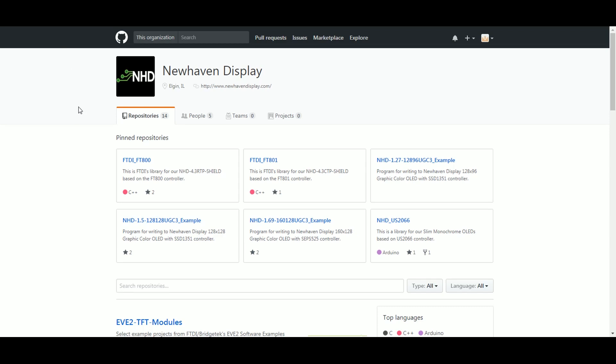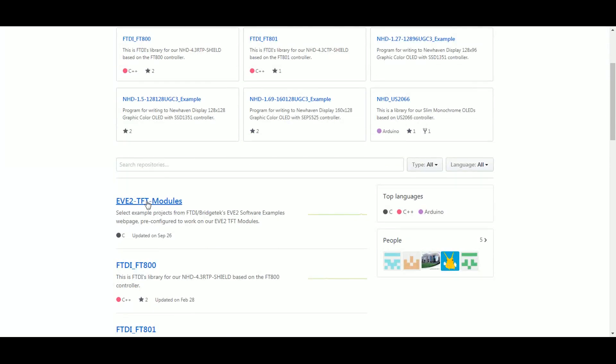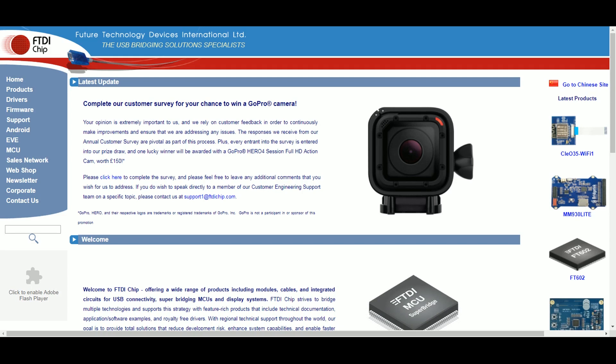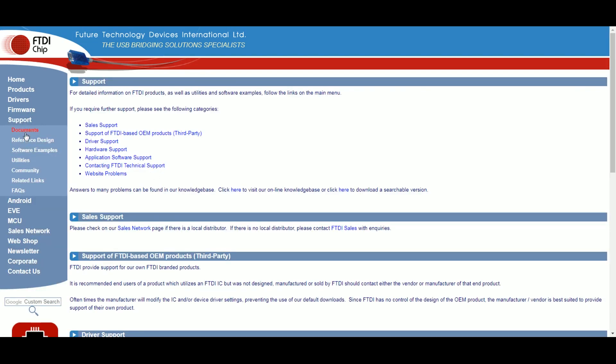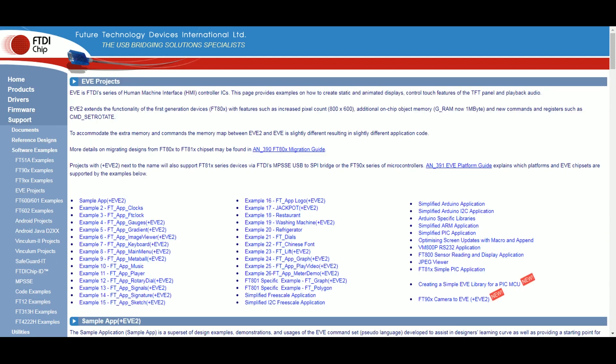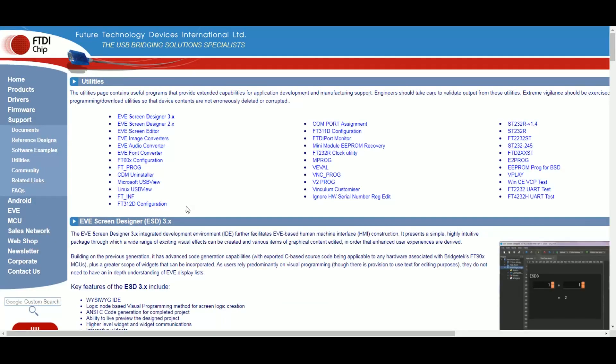Head to our GitHub repository to download example code and reference software. Look for the project called EVE2 TFT modules. FTDI also has example code on their website ready to download. You'll find EVE2 code within their support section, followed by software examples, then click on the EVE projects. You can also find additional code under their utility section.